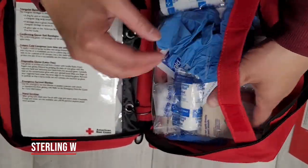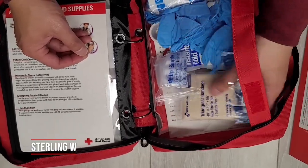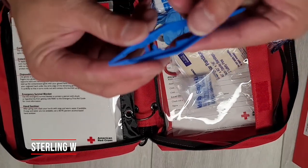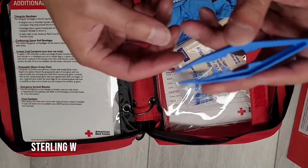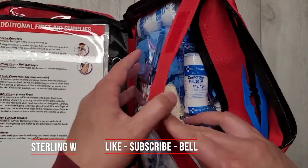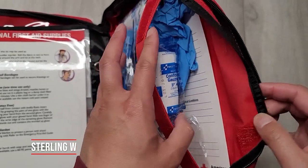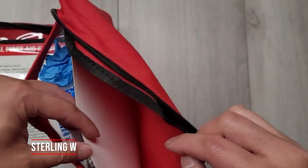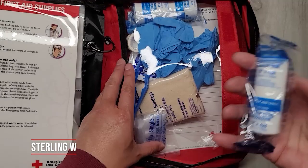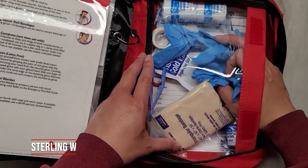It looks like a bunch of gloves — examination gloves — and some triangular bandages. There are tweezers and scissors too. The tweezers are plastic; I'm not sure why they didn't give you metal ones — I usually have a metal one in my own first aid kit. There are also a lot of other bandages, tapes, antiseptic packets, hydrocortisone packets, aspirin tablets, and a cold pack.